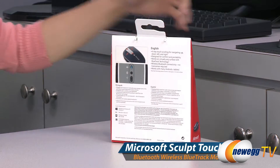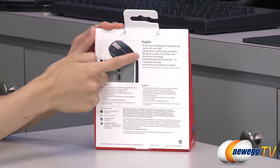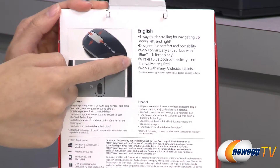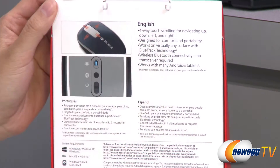A couple things to note before getting into the box. It works on virtually any surface using Bluetrack technology, and it uses wireless Bluetooth connectivity so no transceiver is required. It's designed to complement Windows 8 but it also works with 7 and with many Android tablets.